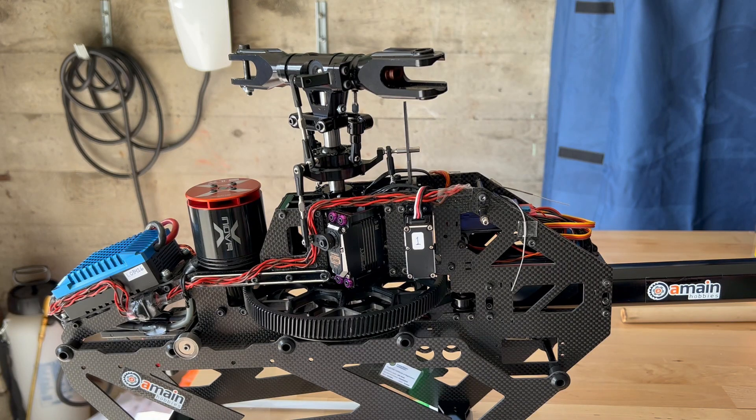The purpose of this video is to demonstrate how I set the tail belt tension. This is not meant to be a comprehensive or exhaustive guide on the subject — this is just a quick video showing the facts.